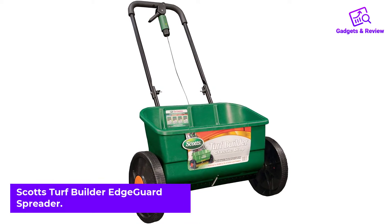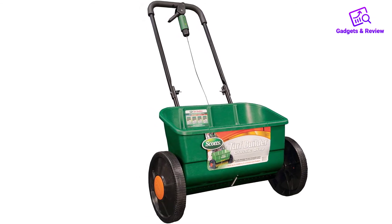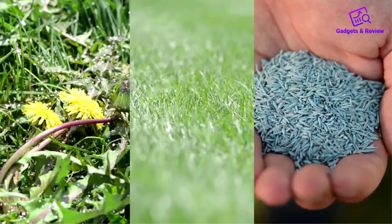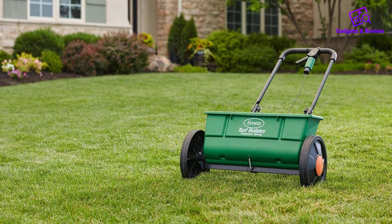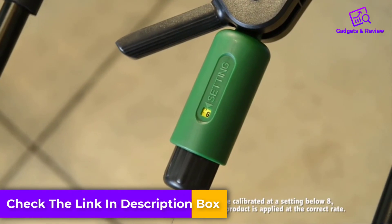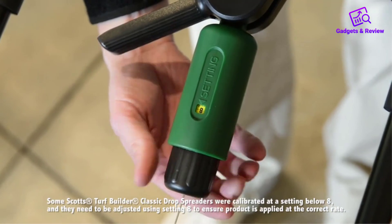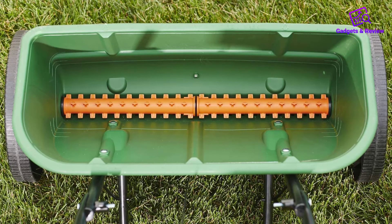Number 5: Scotts Turf Builder Edgeguard Spreader. This spreader from Scotts is small, lightweight, and easy to store, thanks to a fold-down handle. It's built to hold enough product to cover up to 5,000 square feet of lawn, so it suits yards up to 10,000 square feet. You can use the control panel with precision rate settings for more accurate coverage. The Edgeguard feature blocks coverage on the right side of the spreader, so you won't throw product onto sidewalks or flower beds. This lightweight spreader with plastic wheels requires no assembly and is affordable, but it does have a few flaws — the wheels require a lot of pushing on all but the smoothest yards, and the final bits of product tend to stick to the bottom of the spreader.